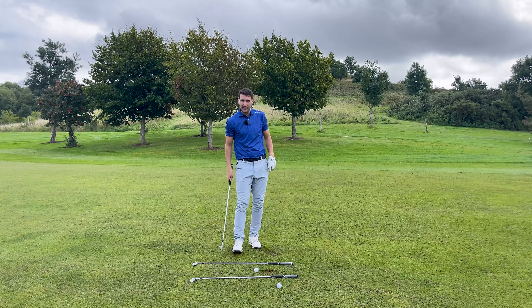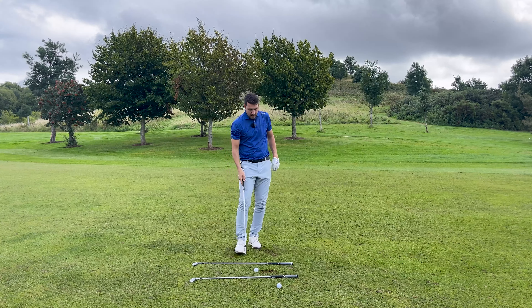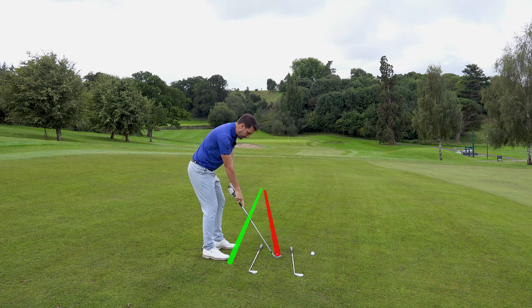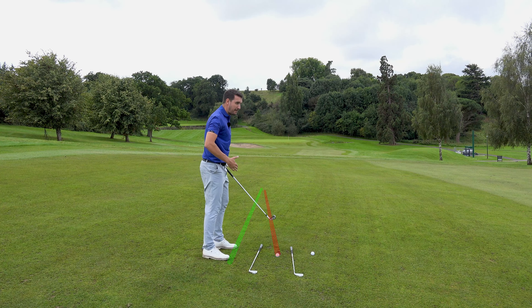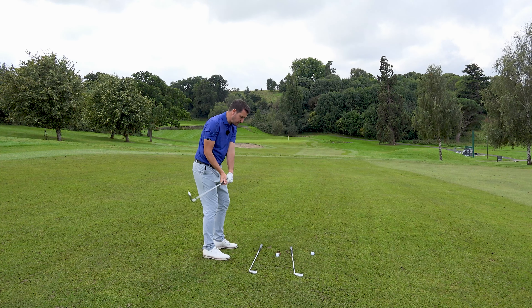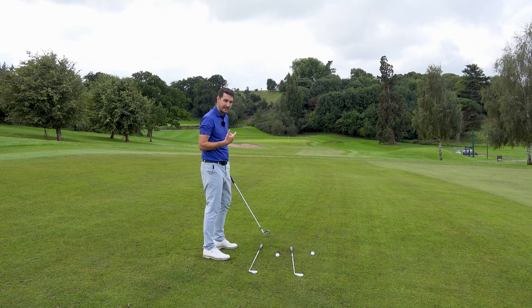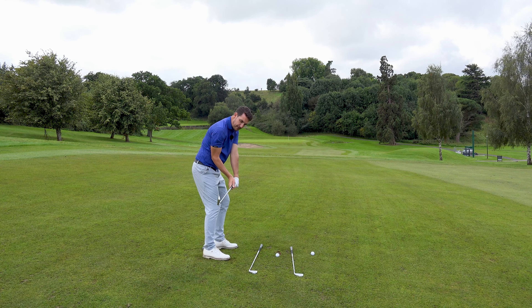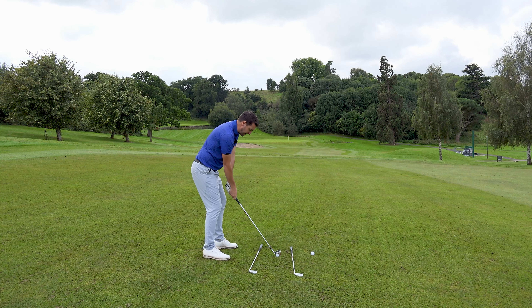Now if you try and exaggerate — and that's the best way to learn something to start with — I'm going to actually feel like the face is actually closed, so actually pointing left of target. And I'm going to feel like my feet are now parallel to the nearest stick, so my feet are aiming right of target, my face is aiming left of target. I'm doing that to over-accentuate this tip. I want you to try and do it as well — try and see as much shape as you possibly can to start with. All the while, make sure you still get that depth, you've still got the arms working in front of the body, and you've got that rotation so you can compress.